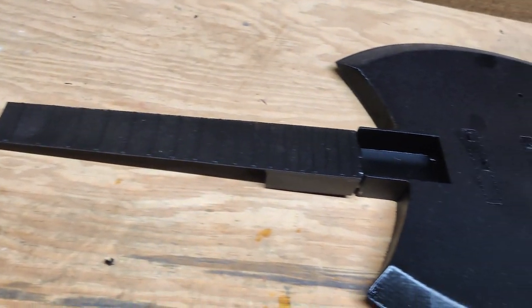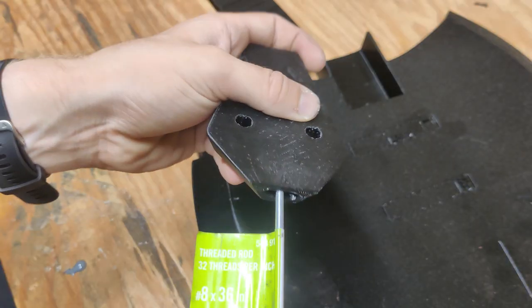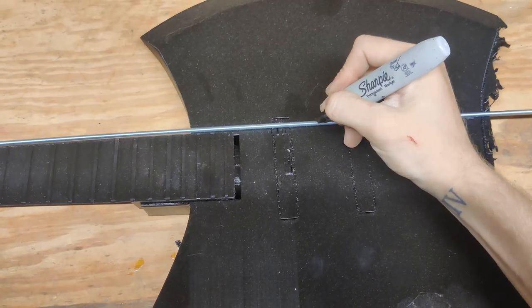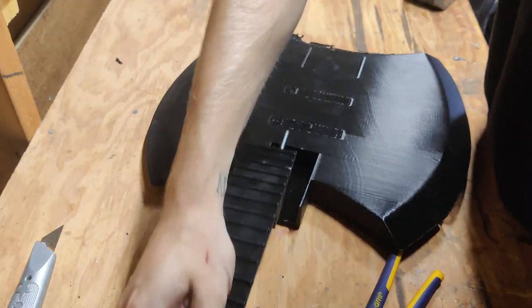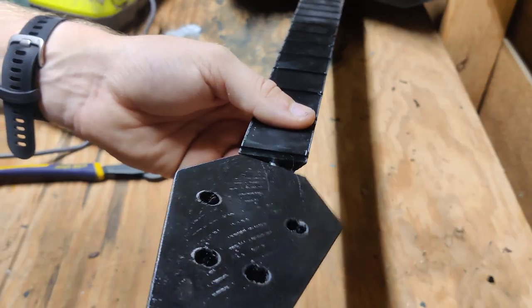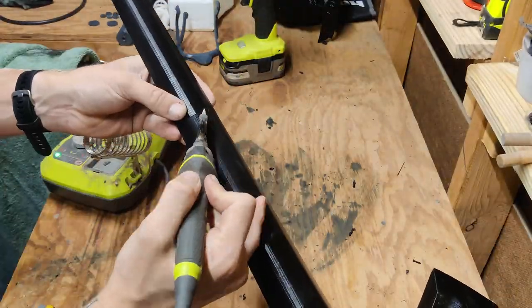I started off by 3D printing all of the pieces, and then I laid them out. I took a threaded rod and screwed it into the head of the guitar. I laid this out across the guitar and made a mark of where I wanted it to go. Using an angle grinder, I very carefully cut it in half. I then put the threaded rod into a drill and screwed this through the entire neck of the guitar and shoved it into the body. I screwed the head of the guitar onto the neck. Using a soldering iron, I melted all of the seams together.